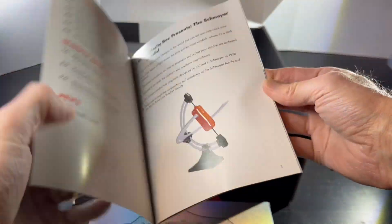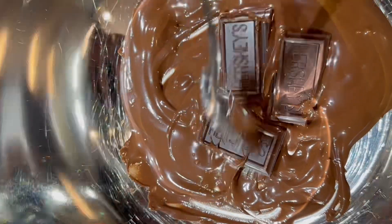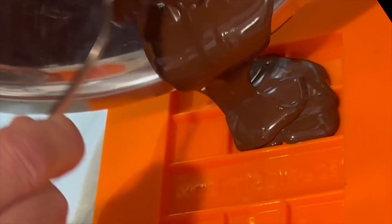The box also contained a booklet that described chocolate chemistry, as well as some important tips on how to properly melt the chocolate. After I melted it, I poured the chocolate into the diffraction grating mold and left it to solidify.